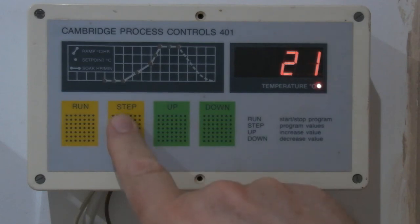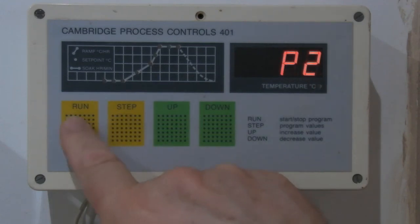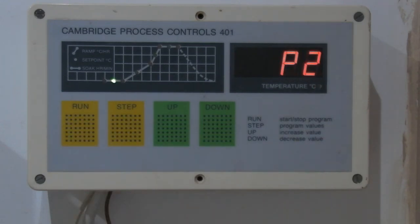Program two — press run — that's now on delay for program two, so it'll come on at half ten tonight.